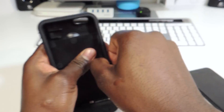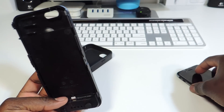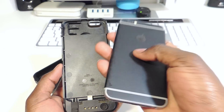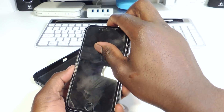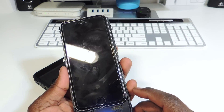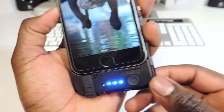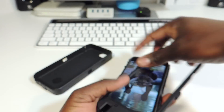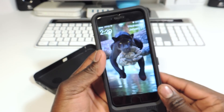Let's open it up — it's like a clamshell kind of case. Install the phone — and this works even with the dbrand skin on it, links for that in the description. There's the power button, and right away my phone is already charging. It's already at 100% but as you can see, it starts charging just like that.